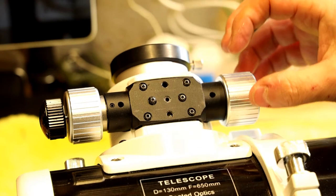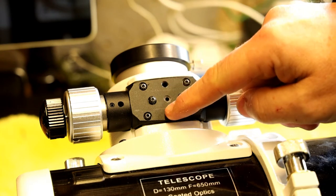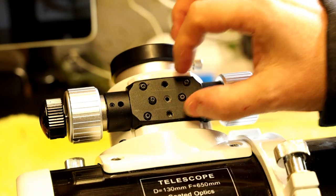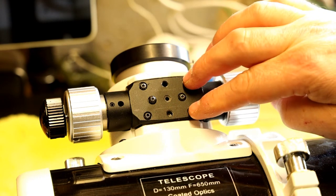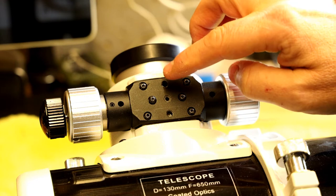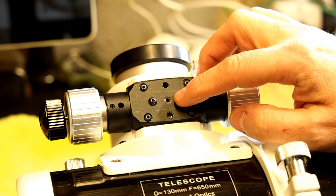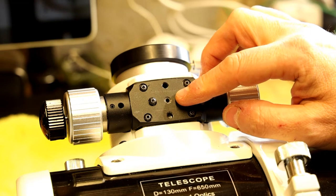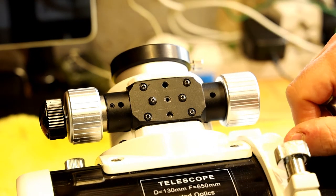You won't need that locking screw when the electronic focuser is in place because it holds the focus in a fixed position when not moving. There were also two grub screws which help with the mounting of the plate. These are the four main mounting bolts and they give you a little offset. Unfortunately I'd removed the grub screws previously and can't find them, but they are just small grub screws.